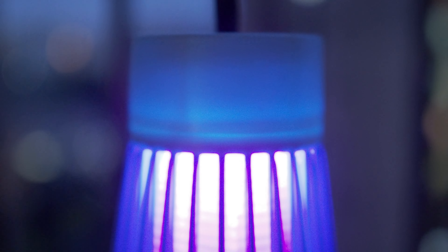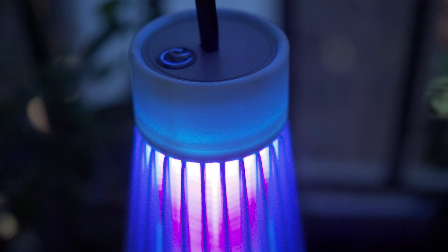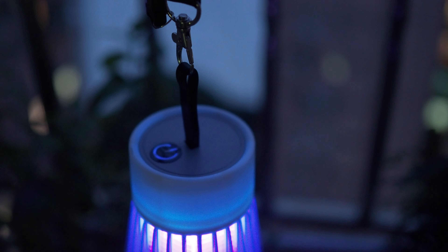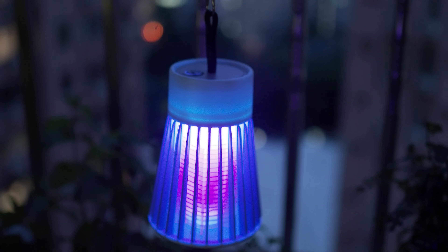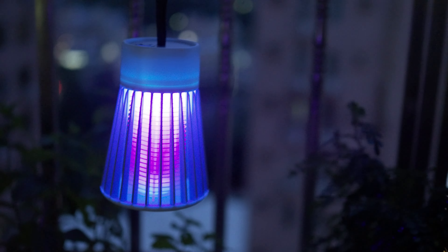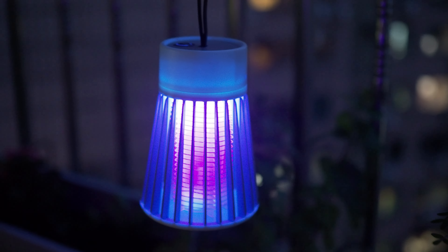The battery lasts for around eight to ten hours on a full charge, which is plenty, and it has a protection radius of about twenty meters around the device. I'm going to leave it out and stay here for a while and see if it actually catches any mosquitoes.